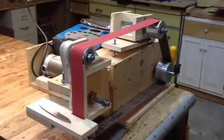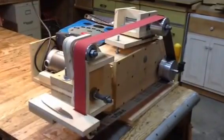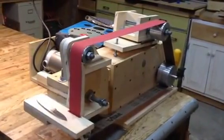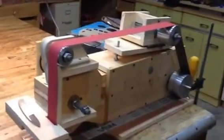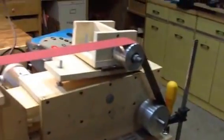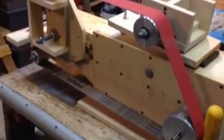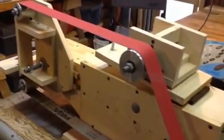This is a 2x72 inch belt grinder that I built based on plans that I got from John Heitz at iBuildit.ca. I made a few variations from his plans. Most notably, he made his own drive wheels and idlers out of wood, and I ordered these off of eBay. Because of that, it made the build simpler and quicker and, of course, a little more expensive.